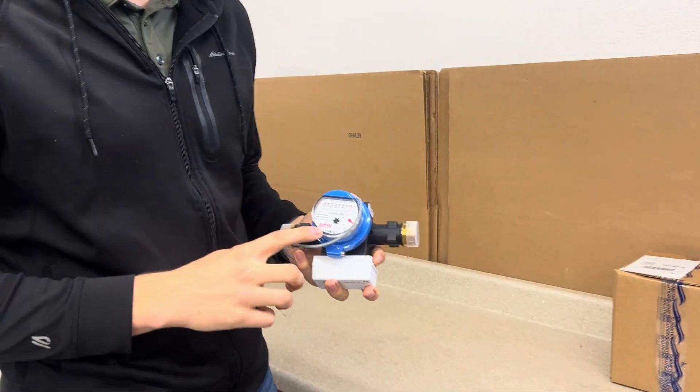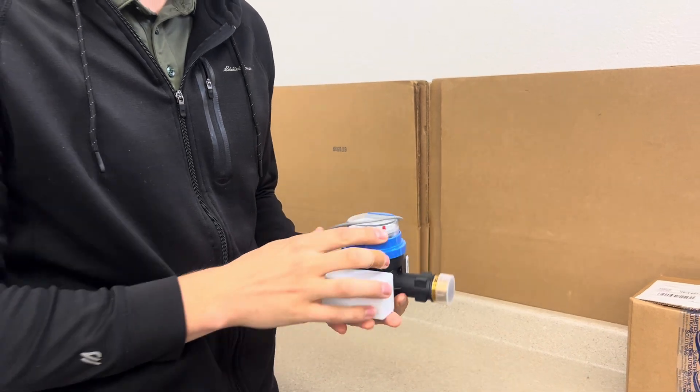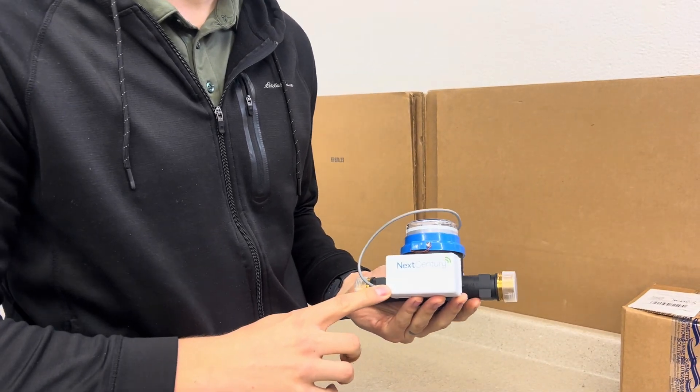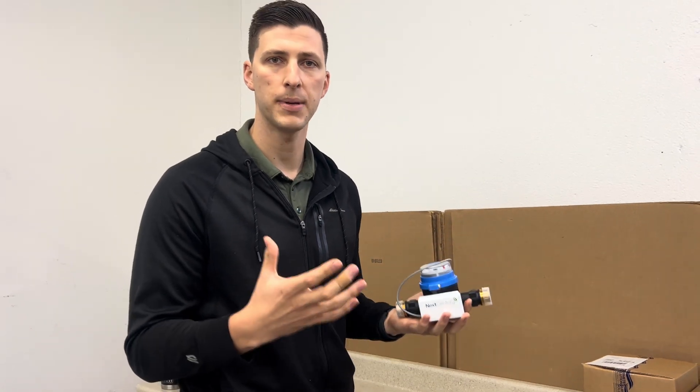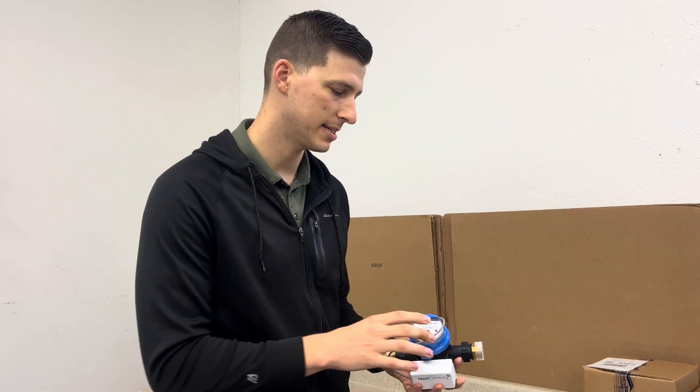In this video, we want to talk about some basic troubleshooting of your water meter transmitter set of your submetering system. We're going to use an MTW MJ20 water meter paired with a NextSentry TR4 transceiver. However, the principles should be about the same with any kind of basic submetering system.